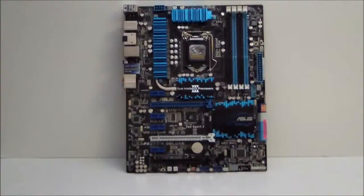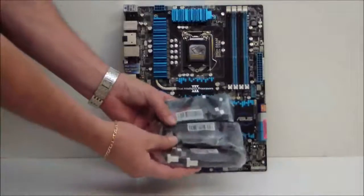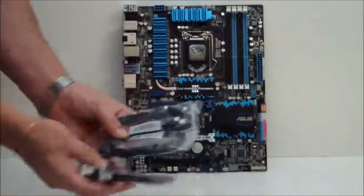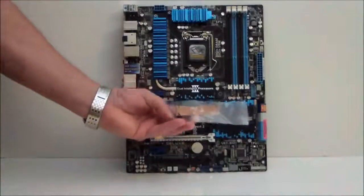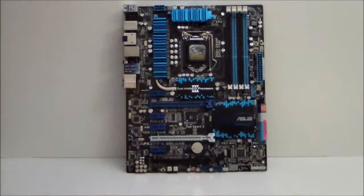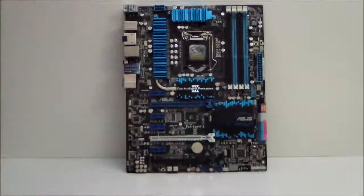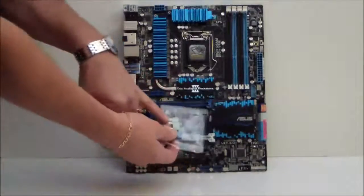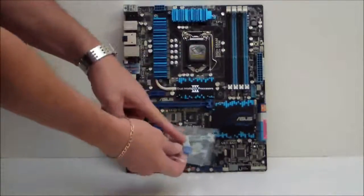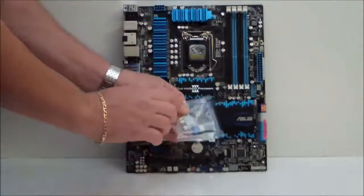The first thing we have is our SATA cables — six SATA cables, which are SATA 6G capable. We also have an SLI bridge and our I/O plate. Of course, no ASUS motherboard comes complete without the front panel connectors for your case. You plug your front panel connectors into here and plug that in — very easy, makes life a lot easier, especially if you're in a dark room.